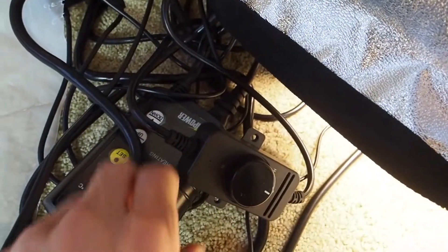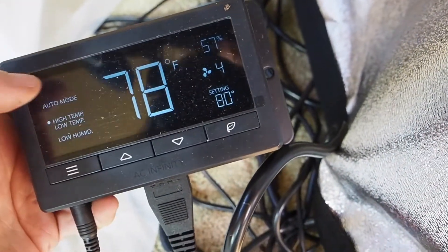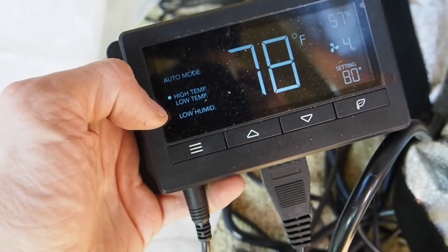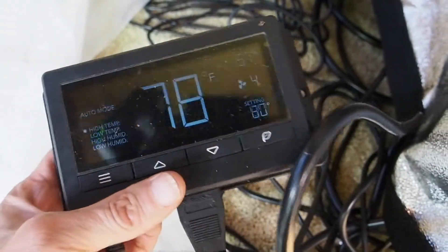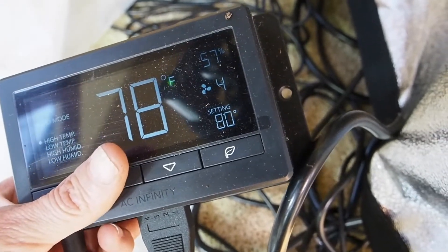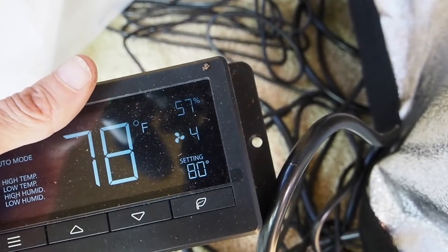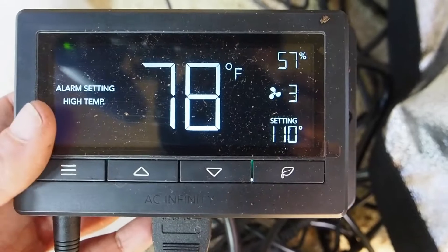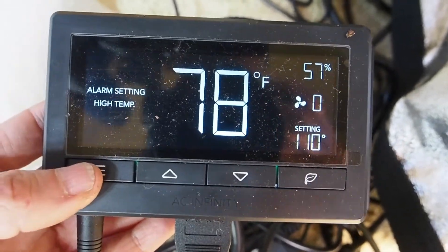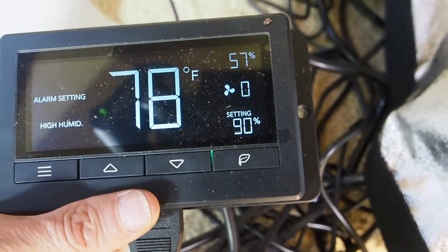I usually keep the inlet fan on the medium setting all day. The big exhaust fan has a pretty fancy controller where you can set it to trigger off a high temperature, low temperature, high humidity, or low humidity. I have it set to high temperature so it comes on when it goes over 80 degrees. It also shows the humidity in the grow tent - it's 57 percent right now, which is a little higher than I'd like. I try to keep it between 50 to 55 percent.